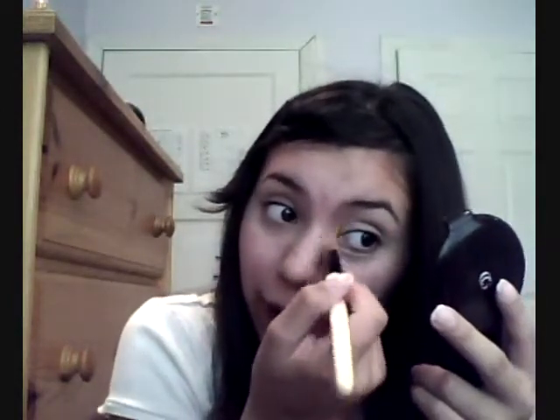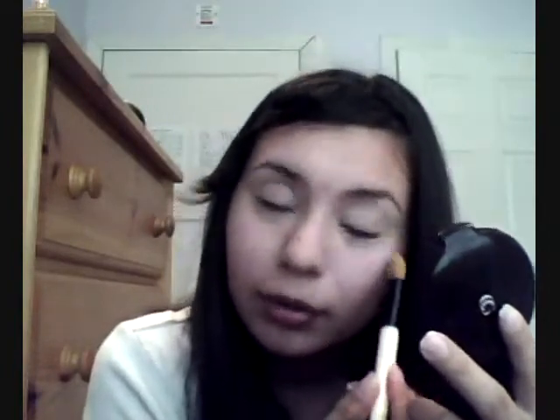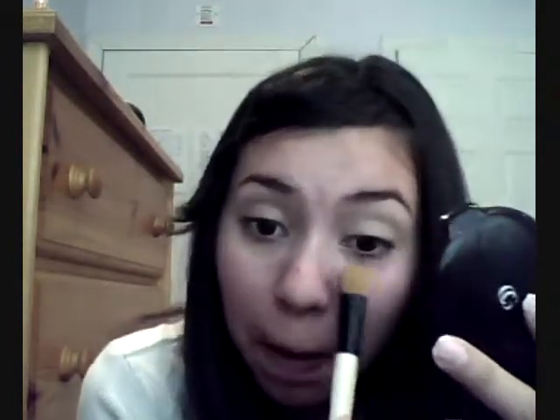Now put on concealer. You don't have to put it on — if you're going to be using eyeshadow you can use it, and even if you're not going to put on eyeshadow. That's what I use this concealer for most of the time, especially when I'm in a rush and I don't have time to put on eyeshadow. It just makes it a little bit brighter.